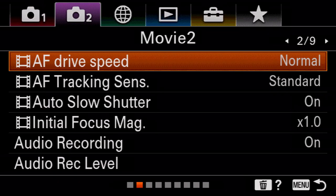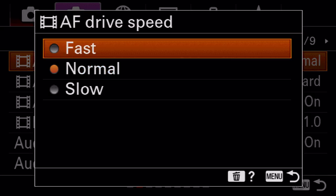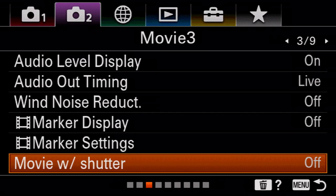Let's talk about AF drive speed — this is very important. If you're doing a lot of run-and-gun stuff and need your autofocus to be fast and quick, set it to fast. But it literally feels like a robot. If you're doing anything cinematic or commercial, I would recommend normal or even slow — otherwise your focus pulls are going to look very unnatural. I always leave autofocus sensitivity to standard; responsive can sometimes be a little too responsive. Also note: to hit record you have to hit that tiny red button on the back of your camera. If you go to movie with shutter and turn this on, when you're in movie mode hitting the shutter button will just record for you.